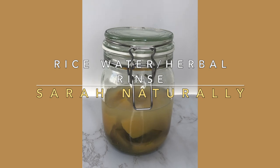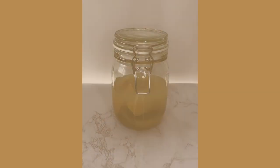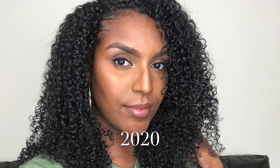Hey guys, welcome back to my channel. In this video I'm going to be showing you my rice water slash herbal rinse routine. This recipe is a little bit different to what you might see on YouTube. Rosemary and sage are really good for hair growth as well, so this is a two-in-one — a mega recipe for hair growth. I believe this recipe has really helped me achieve waist length hair throughout the past year. I use this recipe every two weeks or so.